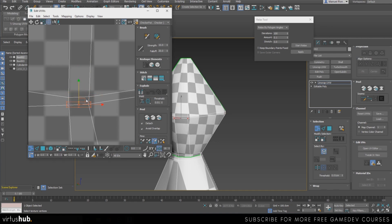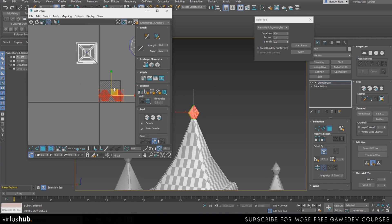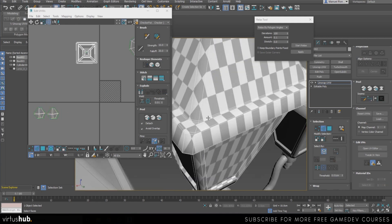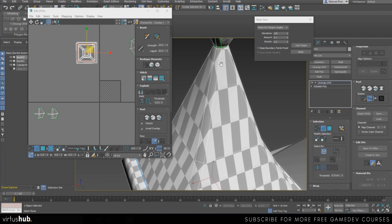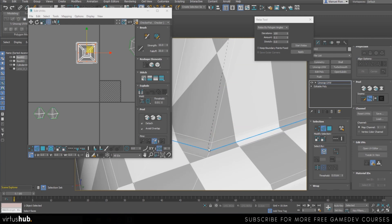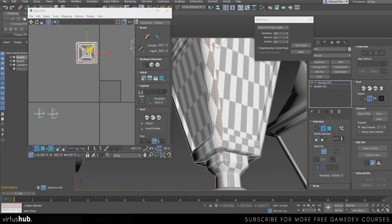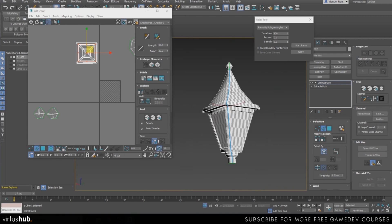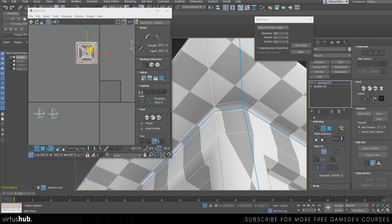Just select both vertices and there you go. I'm going to put these out and continue unwrapping. Now I'm going to create all the seams first and then start peeling them off. I'll create a seam around here, one around here, all the way here. I'm going to isolate it so the base is not interfering with my view — that's going to be my general cut.